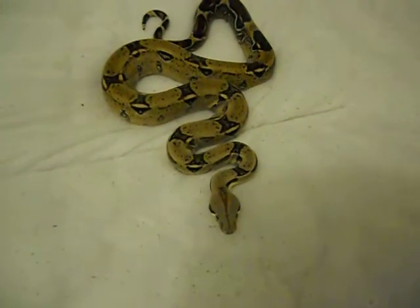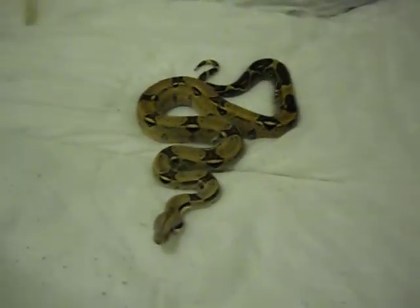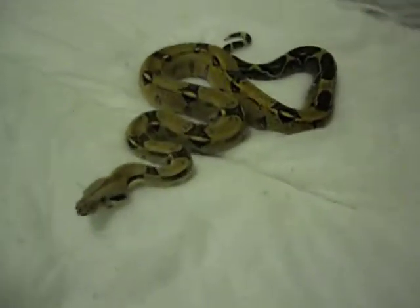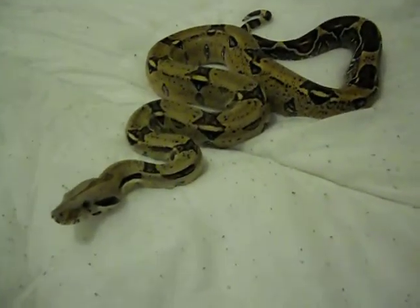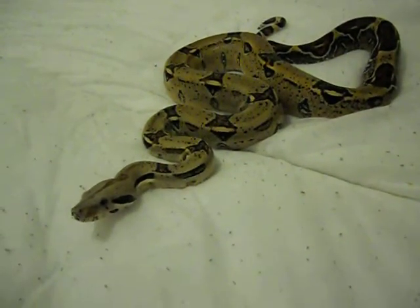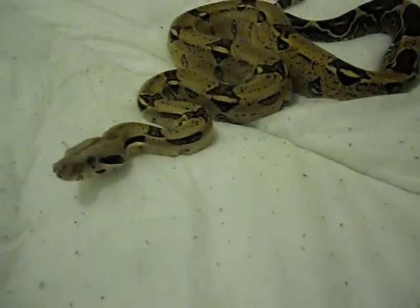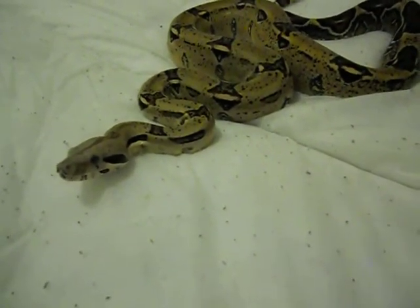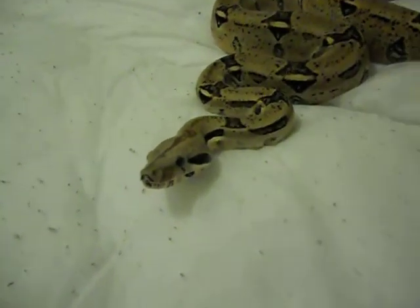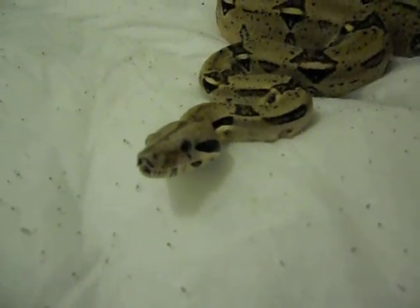So there he is. I have discovered it's not a girl — it is a boy. So I have renamed him Bim Bim for short, and the long name is Bim Bim the Bastard. I call him that because he does have his mood swings and he does like to strike out every now and then. Still one of my favourite snakes of all time — he's really cool.